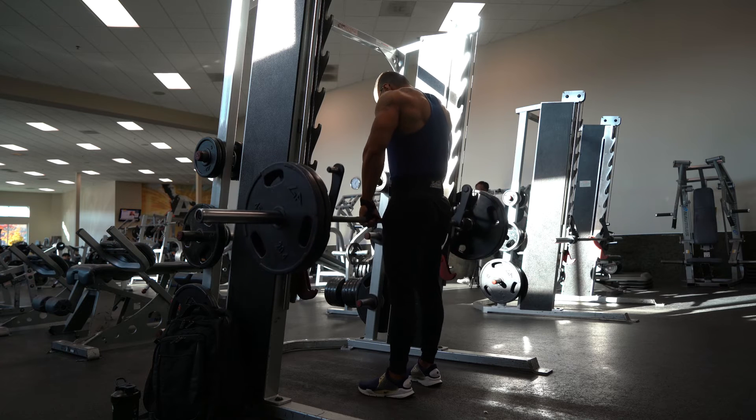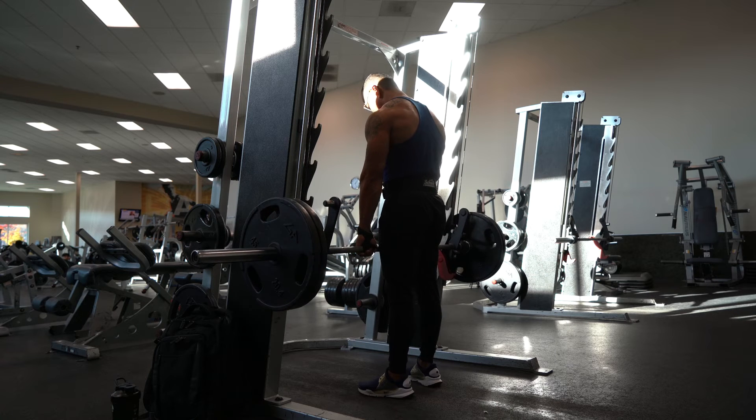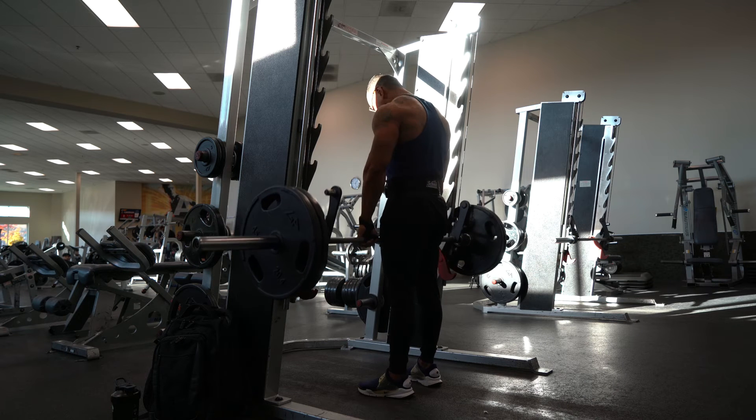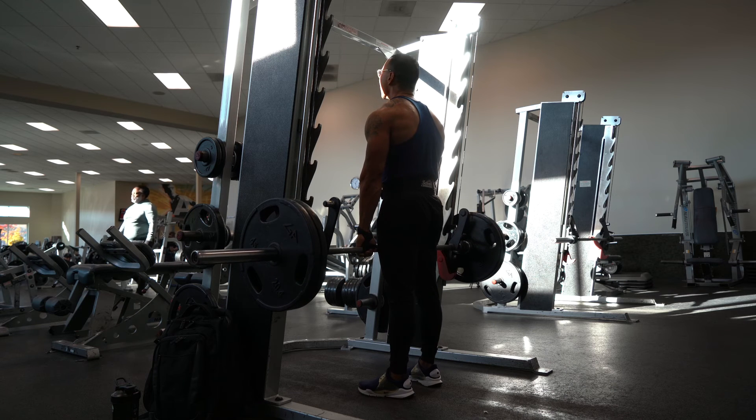Next, you want to just shrug up with your rear delt and your traps and it's going to hit directly on that muscle — upper traps to lower traps and your rear delts, as you can see in the video. Take your time, pause for a couple seconds, and then back down.